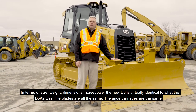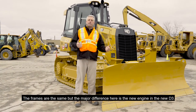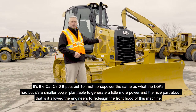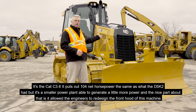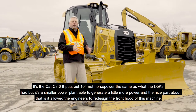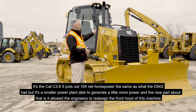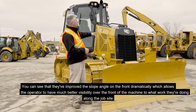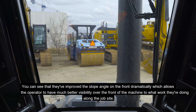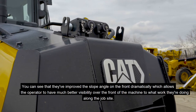The blades are all the same, the undercarriages are the same, the frames are the same, but the major difference here is the new engine in the new D3. It's the CAT C3.6. It puts out 104 net horsepower, the same as what the D5K2 had, but it's a smaller power plant able to generate a little more power. That allowed the engineers to redesign the front hood, improving the slope angle dramatically, which allows the operator to have much better visibility over the front of the machine.